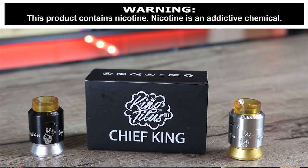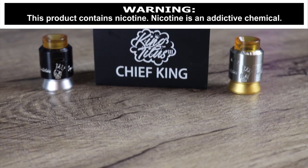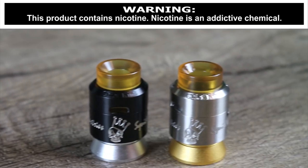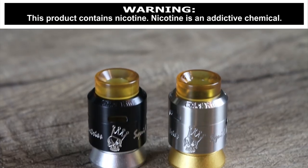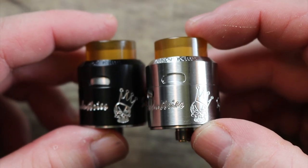What's up insiders, Deuces Jack, and I got another RDA for you for review — I'm talking about the Squid Industries King Titus Chief King. Can this Squid Industries King Titus compete with some of the best cloud chuckers on the market right now? Make sure you watch the whole video and find out what we think.